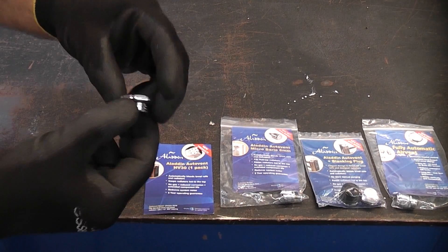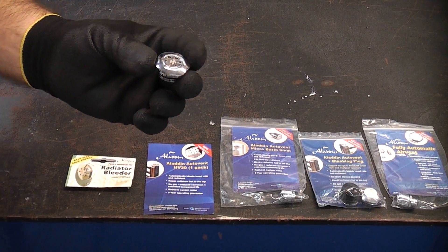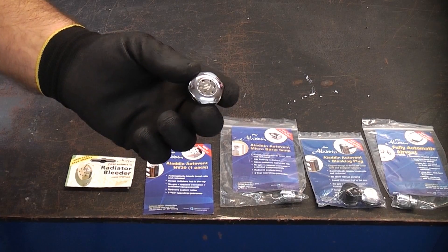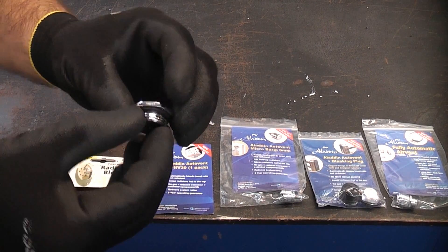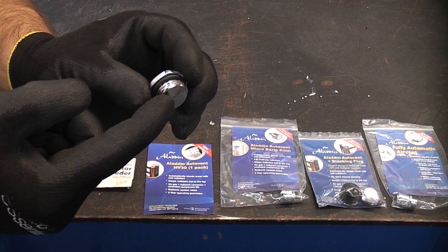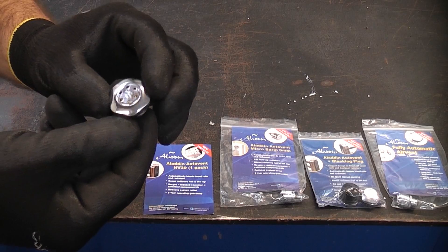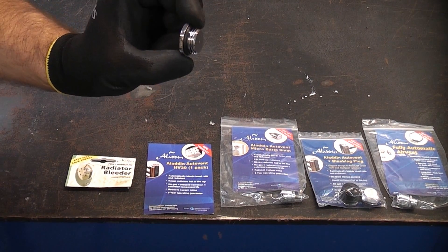These vents will fit 95% of all radiators. If you have a problem with radiators in your home and some of them constantly need bleeding, you can install one of these and it will automatically let the air out but it won't let the water out.